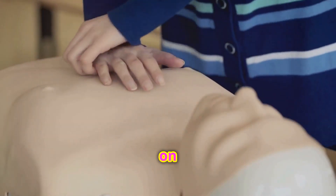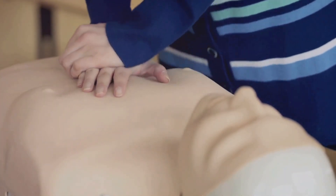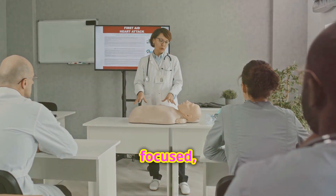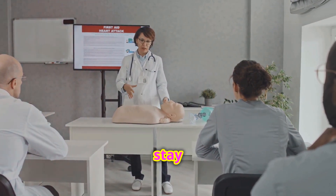Remember, these steps are based on the American Heart Association guidelines. Knowing how to perform BLS can make all the difference in an emergency. Stay calm, stay focused, and you can help save a life. Thanks for watching and stay safe.